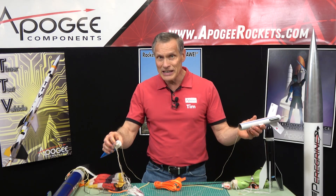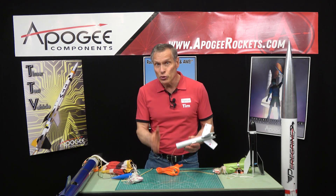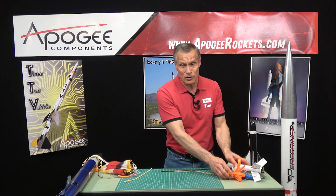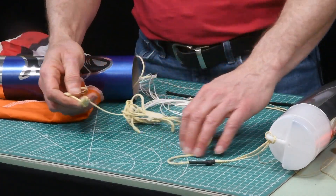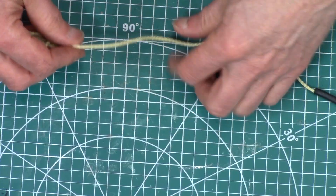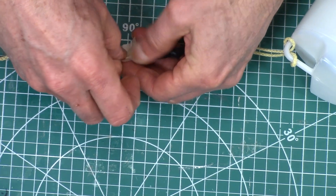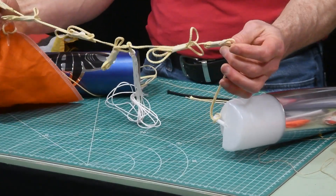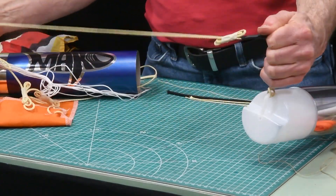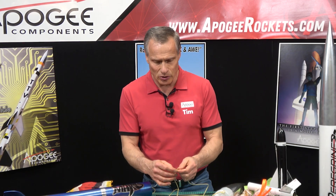For length, we like to say at least 10 times longer than the length of the rocket, but again, longer is better. The only time a shock cord is too long is if it gets tangled, so there are a couple of methods to prevent that. The most common is called a z-fold — you take the shock cord, fold it in a Z pattern, then wrap a piece of tape around it. This reduces the length inside the tube so it has less chance of tangling. When the nose cone comes flying off, it just rips the masking tape and the cord stretches out to its full length.